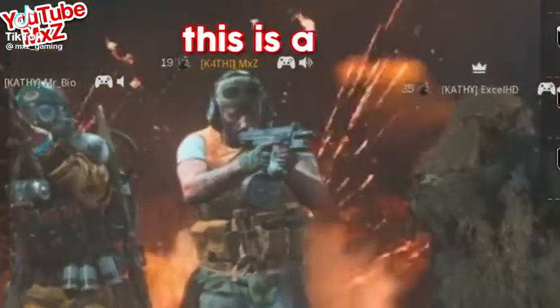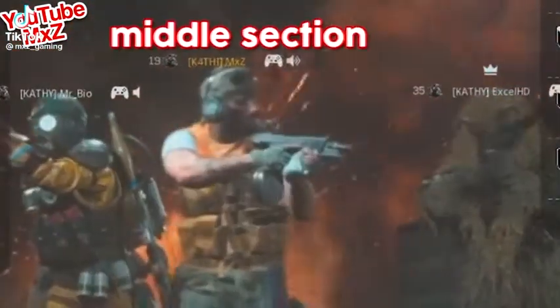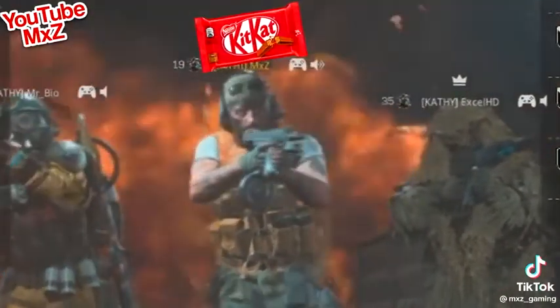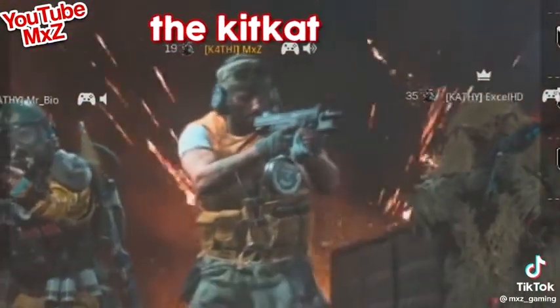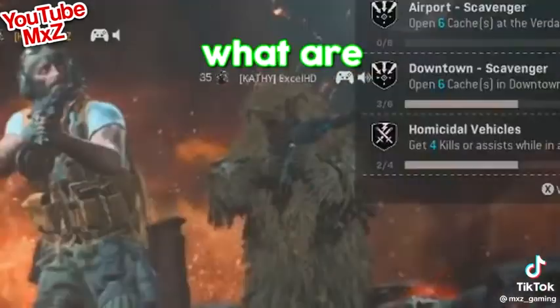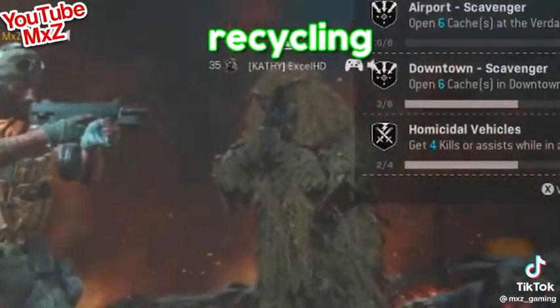Something blew my mind the other day — this is a certifiable fact: the middle section of a KitKat bar is made up of crunched-up KitKats. But what was the original source of the KitKat made from in the middle? If the actual KitKat has KitKat in the middle, what are you even saying to me? It's basically like recycling plastic.